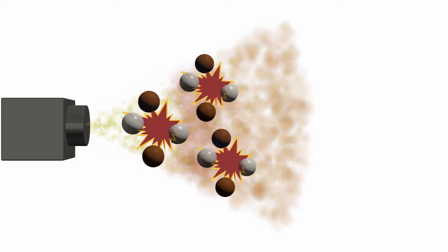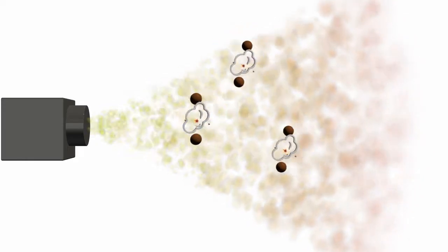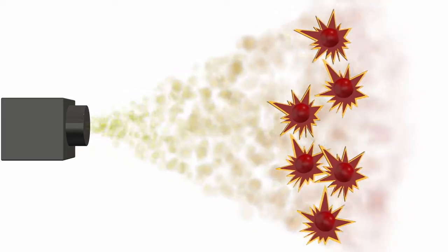Combustion of such fuel begins with ignition of the fuel, compressing it so that the water inside the droplets overheats, generating steam. Steam tears the fuel particles apart, making the fuel combust fully, compensating for the loss of power due to added water. Steam also cleans the exhaust system.